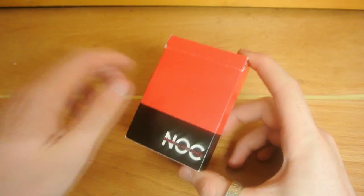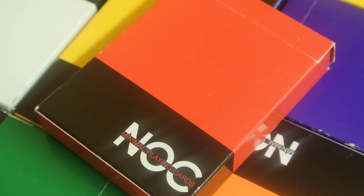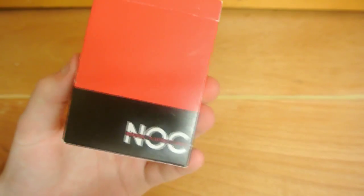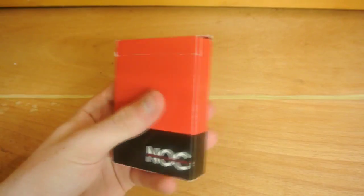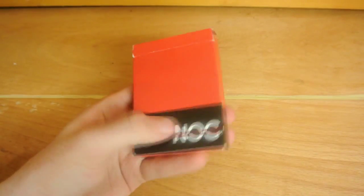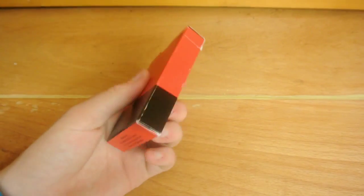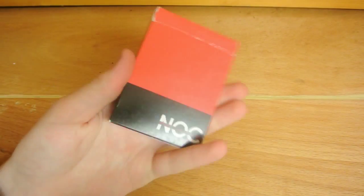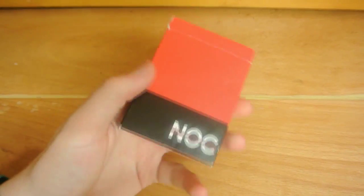So here we have the red Nox. Straight away on the front of the box you can see it has minimal playing cards in the front of the tuck case and it has 'Nox'. It's just red and then black going the whole way around it and there's nothing really else apart from the copper information just down there. So it's quite a really simple box — nothing really popping out of it.